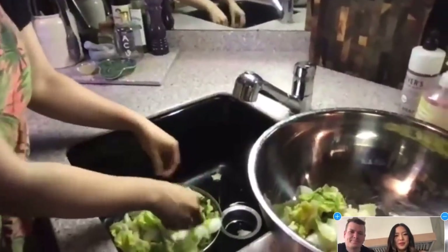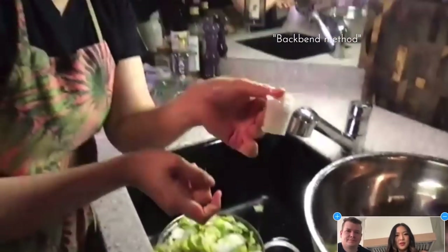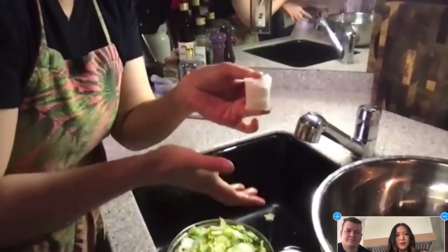I also want to share what I call the back-bend method to know when the cabbage is fully salted and ready, because every cabbage is different - summer cabbage, winter cabbage. You try to bend a piece backwards: if it bends without snapping, it's good to go. If it breaks and snaps, it's not ready yet. Try this before rinsing.